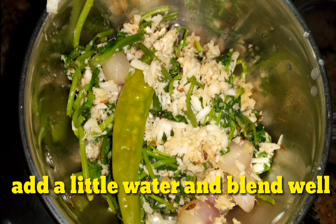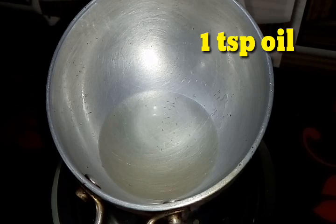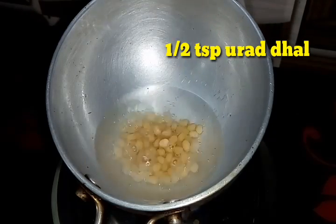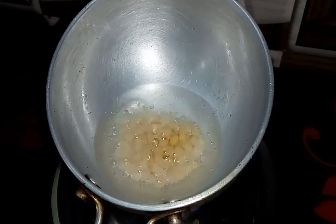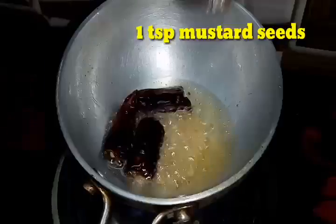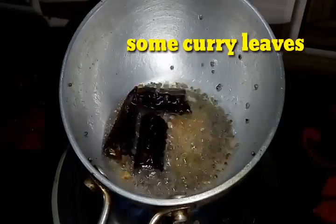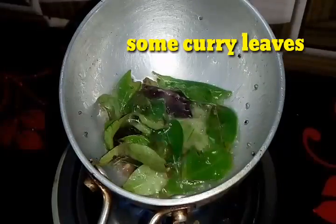Add a little water and blend it smoothly. Now for seasoning, I have taken one tablespoon of oil, half a teaspoon of urad dal, two red chilies, about one teaspoon of mustard seeds, and lastly some curry leaves.